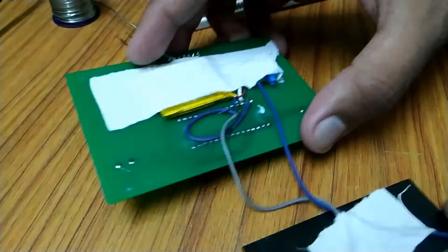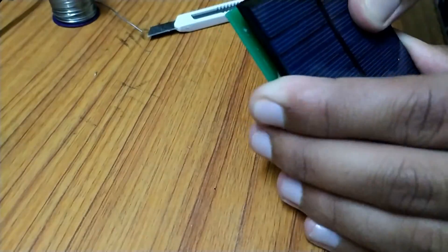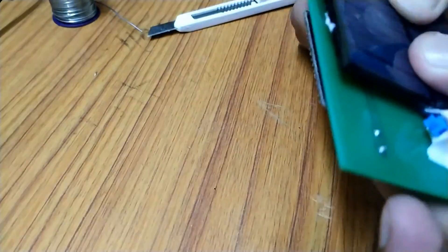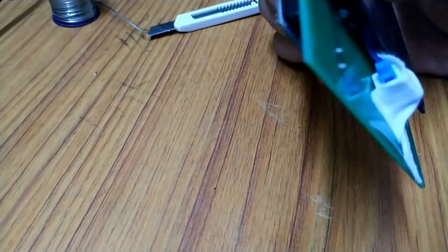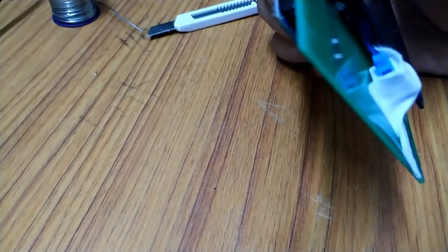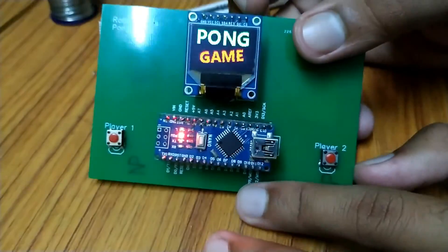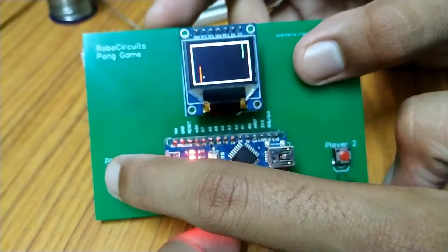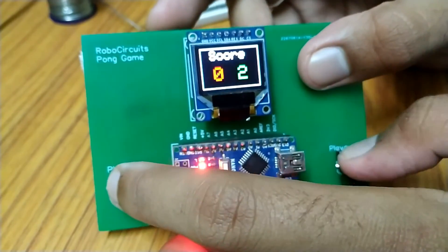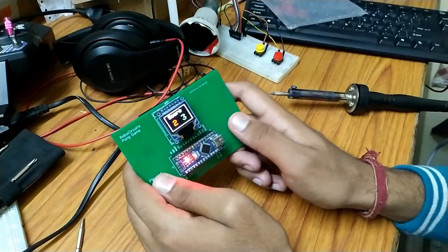Then I took a solar panel and checked its voltage, which was 6V at 80mA — enough for this battery. I soldered two wires on its terminals and connected them directly to the battery. Make sure you never leave this project in direct sunlight for a long time, because it will cause battery overcharge and the battery will get damaged, as we did not include any battery protection circuit in order to keep the project cost low.